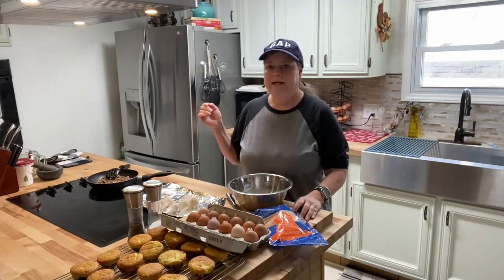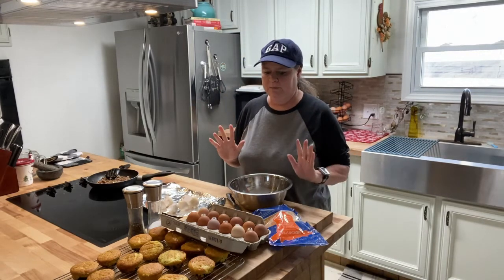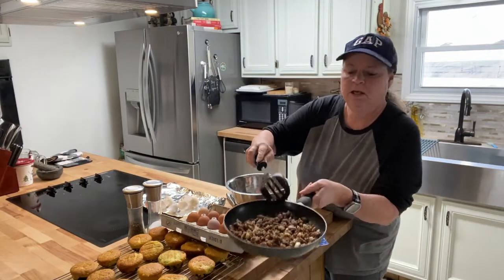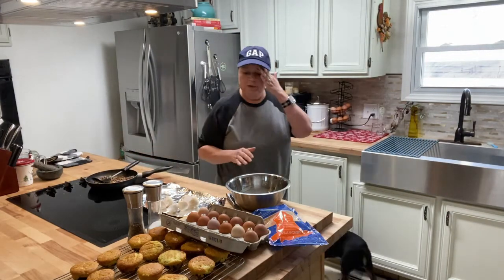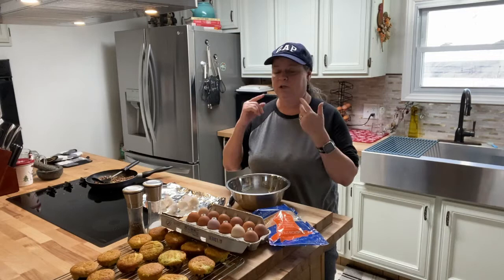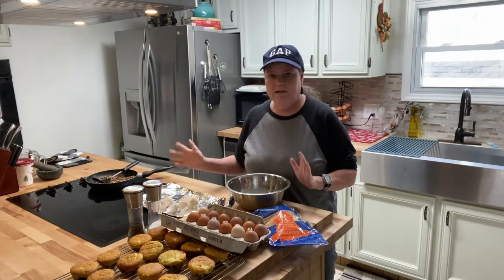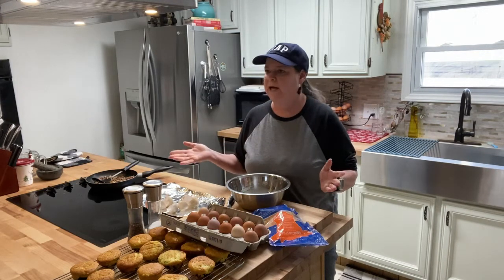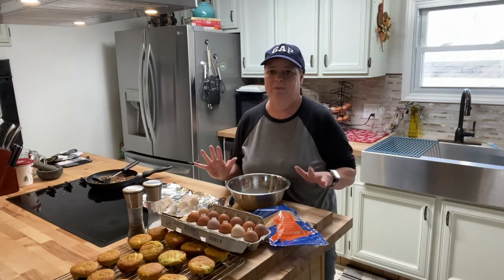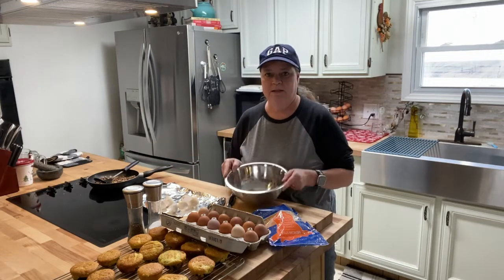Okay, the hash browns in the bottom of the little muffin pans have been in for about five minutes, so they'll be done pretty soon. I'm going to get everything else ready. I had already pre-cooked the sausage and onion. Now this is the part you can experiment with however you want — you can put whatever your heart desires into these. I've done bacon, bacon and sausage, or just cheese and egg. This particular batch has sage sausage and onions. That's what I'm going to use. It takes no time to fry that up. So that's going to be my filling. Now I'm going to get my eggs together.